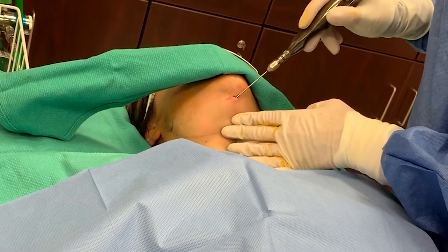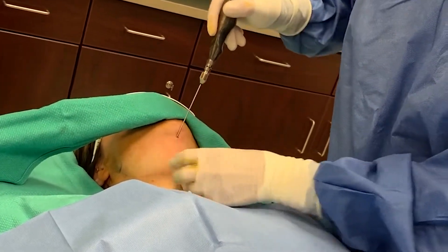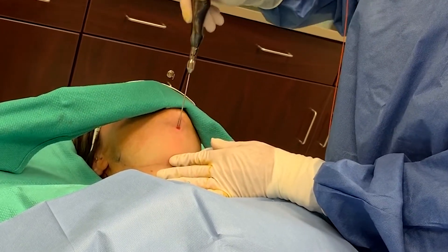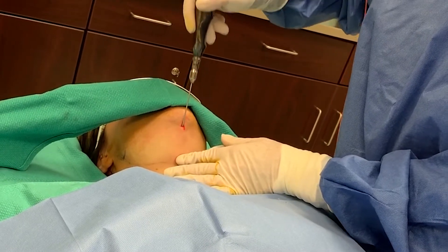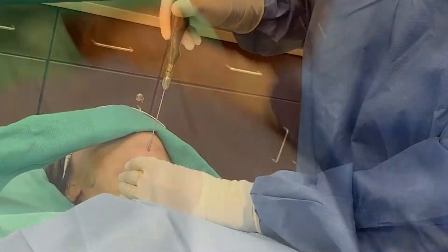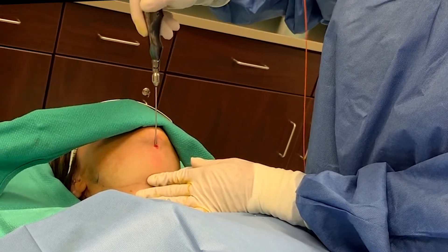So this is our smart lipo laser. You can sort of see the light that's transmitted through the skin. We just gently move it back and forth. This is damaging some of the fat cells and it's giving us some better skin tightening, which is always a plus when we're doing submental liposuction. We also get less bruising with the laser, and of course once you're out and about, you don't want bruises if we can avoid it.